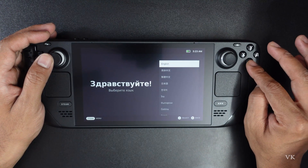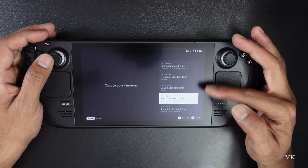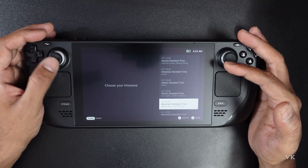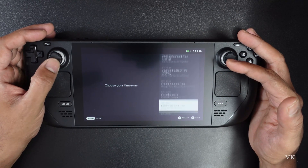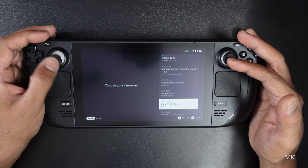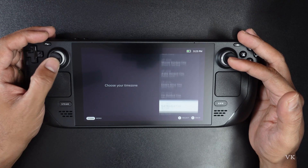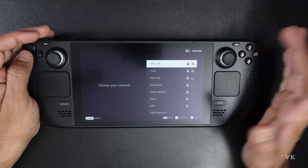Now I'm going to select language as English — tap A to select. And here you need to select your region and time, so select it.